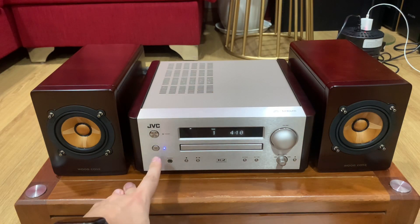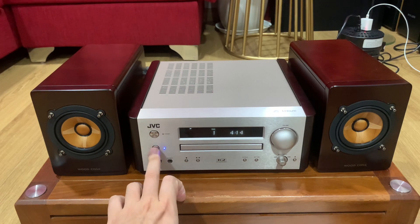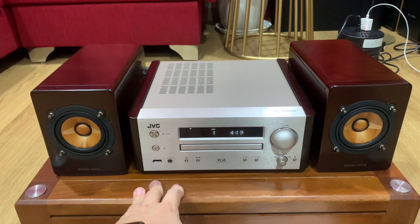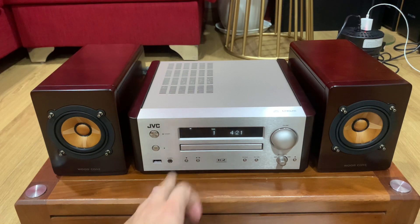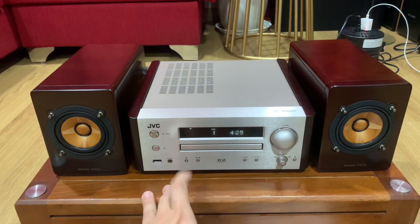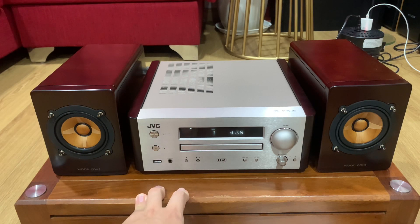Con này có sử dụng công nghệ K2, độc quyền của GVC và Victor. Khi bật K2 lên hoặc tắt K2 đi thì chất âm sẽ thay đổi. Khi bật K2 thì nó sẽ làm sáng chất âm, làm nhạc cụ được đưa về vị trí âm thanh tốt hơn, nghe hay hơn, giải âm thanh và âm hình sẽ rộng hơn.